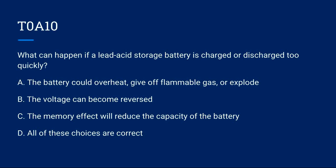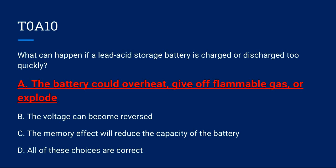T0A10: What can happen if a lead-acid storage battery is charged or discharged too quickly? A) The battery could overheat, give off flammable gas, or explode. B) The voltage can become reversed. C) The memory effect will reduce the capacity of the battery. D) All of these choices are correct. Correct answer is A: the battery could overheat, give off flammable gas, or explode.